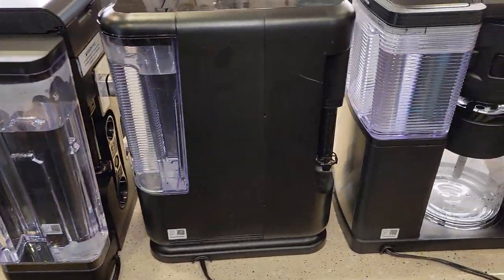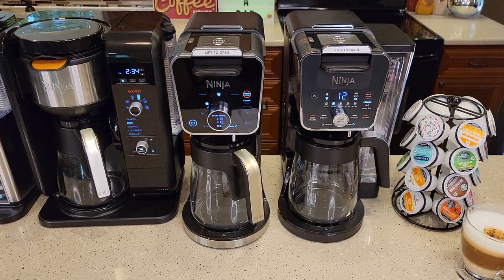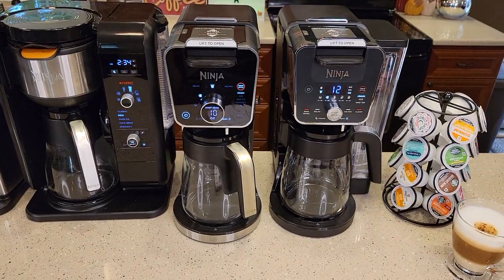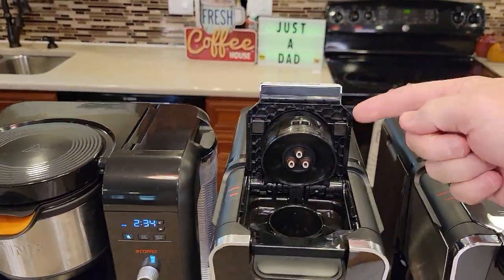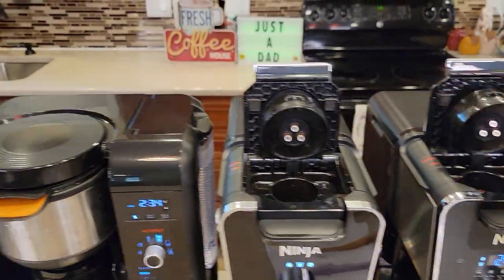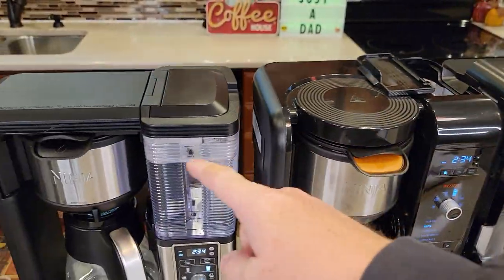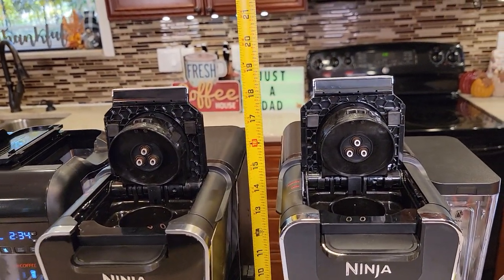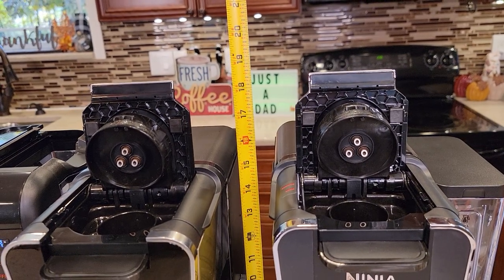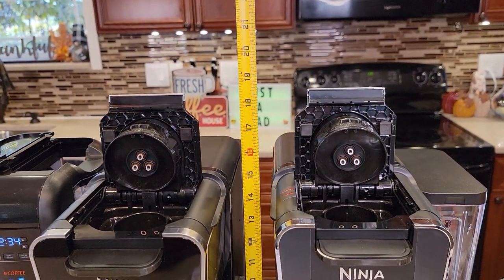Here's the back side of all of these. You can see that by moving it to the back, it really changes the look of that coffee maker. All of them are about the same height, except when you do K-Cups, you do need some more height. The older two have everything down low and fit under a kitchen cabinet — these fit under my kitchen cabinets and they're right at 19 inches. Kitchen cabinets are usually 19 inches from the top of your counter, so they should fit under.